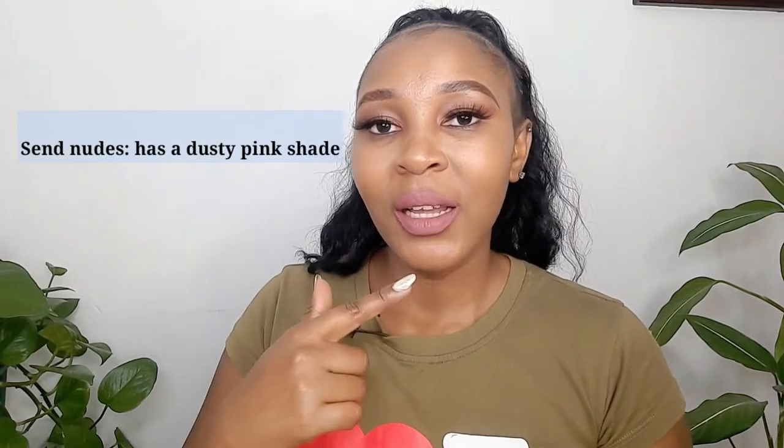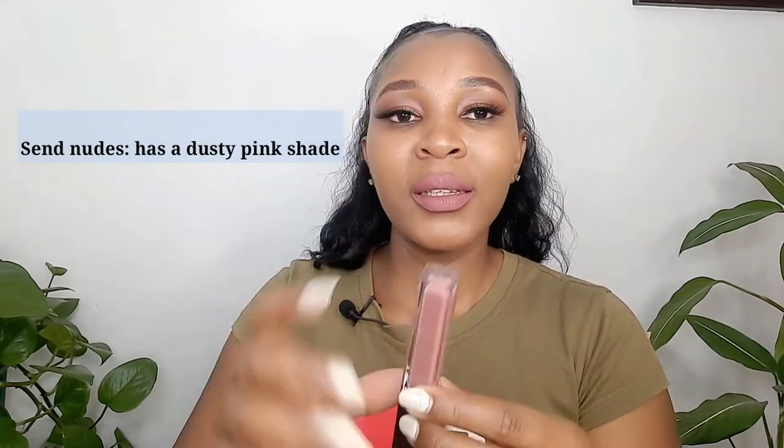After it dries it's going to look like this. I'm going to apply it and let us see how it looks on my lip — I'm not going to line my lip. I'm applying Sand Nude now. It's taking a long time to dry but this is how this one looks — this is Sand Nude. What do you think, guys?